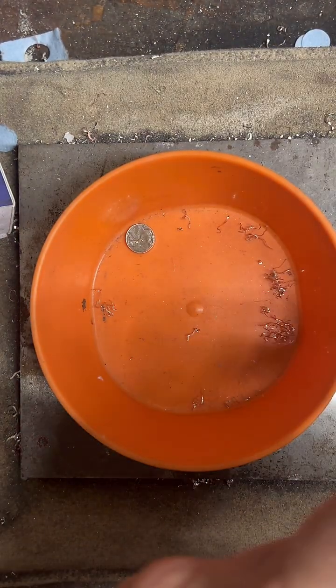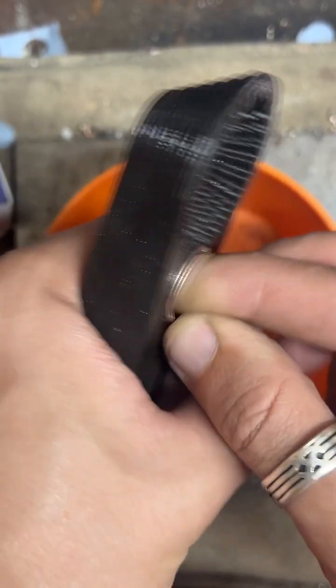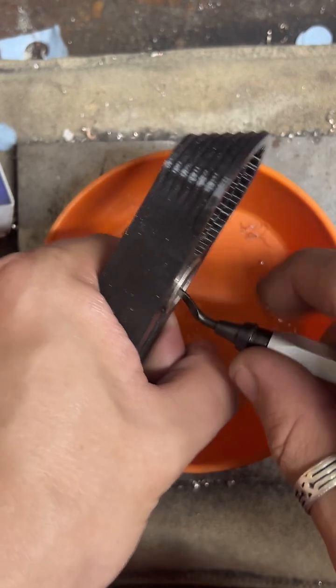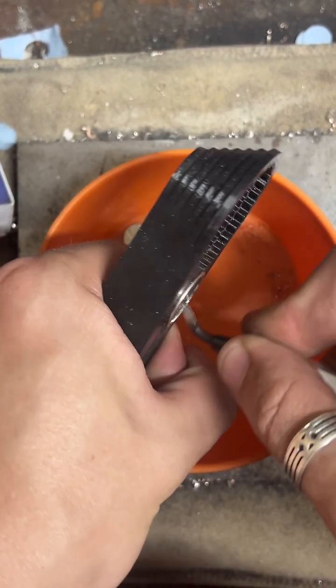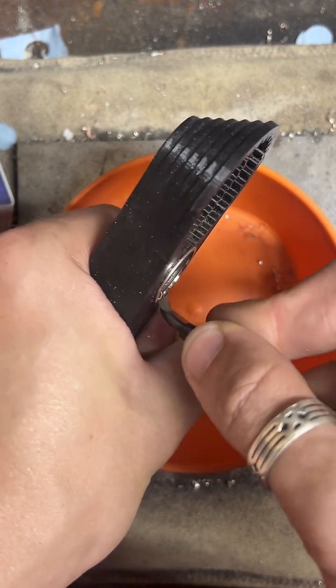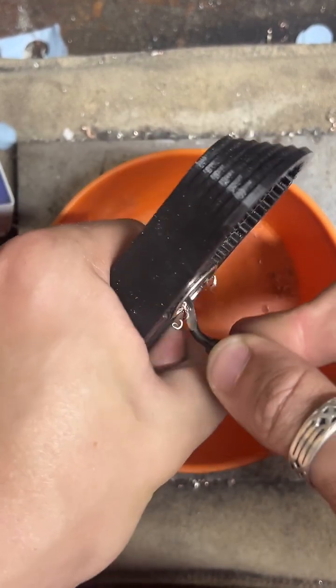I've been making these for about five years now. With U.S. coins, you can make jewelry out of them — it is illegal to fraudulently alter U.S. currency, but there's no fraud in what I do so it's not against the law. It's very similar legally to a penny smashing machine.